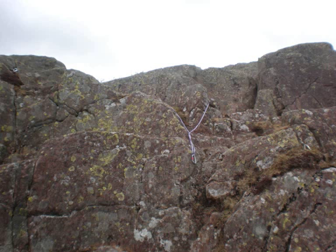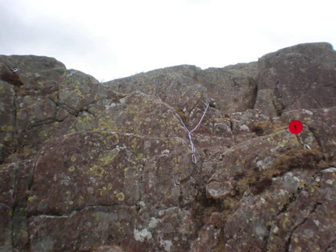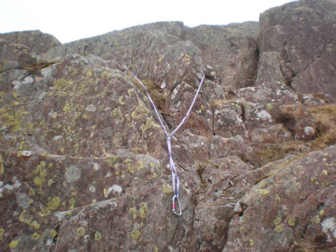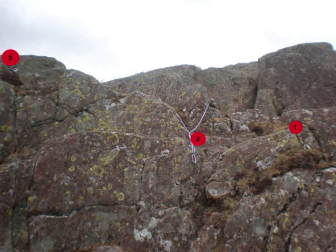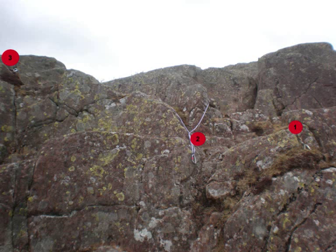I will be using three anchor points for this bottom rope system. The first anchor point is through this nut and this is where I will start my rope anchor from. To the left is my second anchor point — this is through a sling over a spike. To the left again is my final anchor point which uses another nut. These are all good placements for anchors because the angle between the anchors is less than 60 degrees.